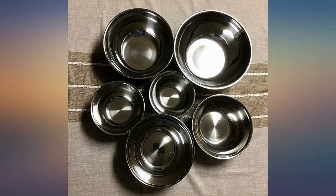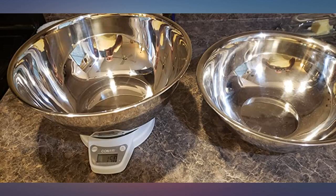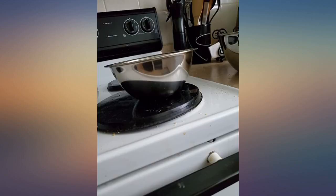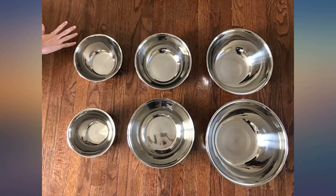They seem sturdy and not flimsy as I had feared. This set is currently less than $30. For the size and quality of these 6 bowls, I think it is a good value. These bowls are huge — I was expecting the largest to be around the size of the second smallest.